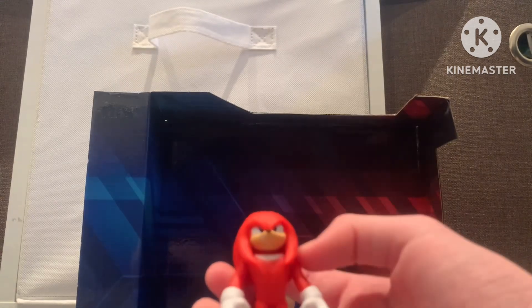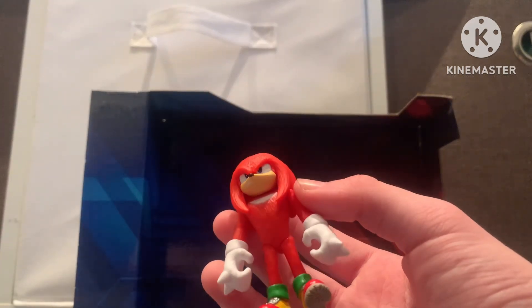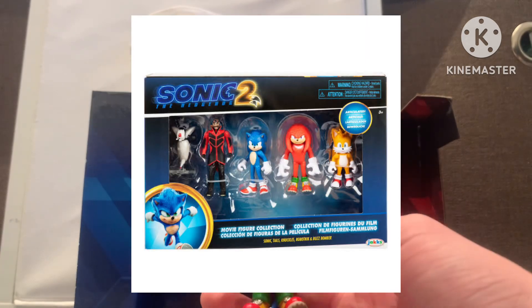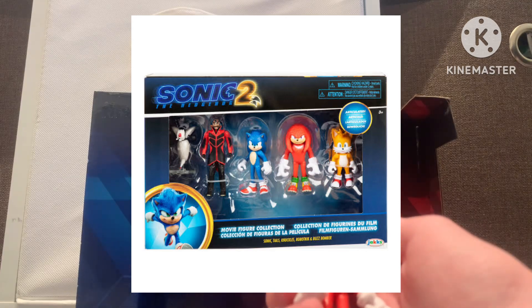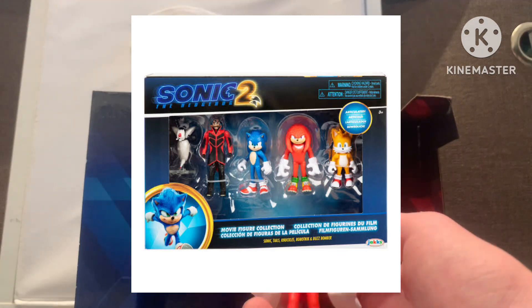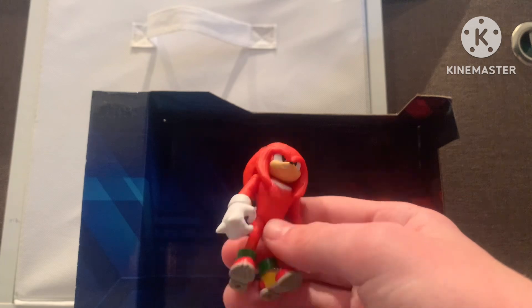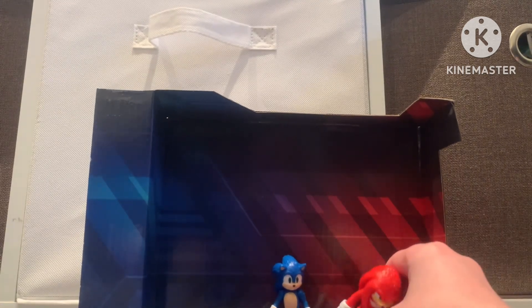I missed out on the Sonic 2 thing — like 2022 — with Tails, Robotnik, Sonic, and Knuckles. But I'm pretty glad to have this in my hand. Knuckles looks pretty good, if I'm being honest. I really like this figure.